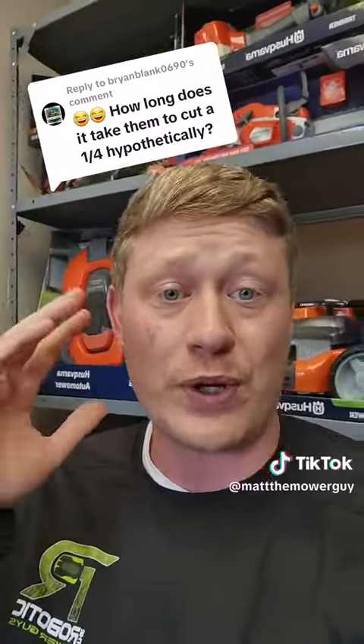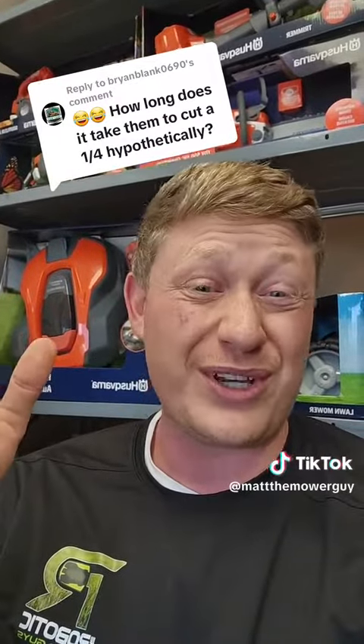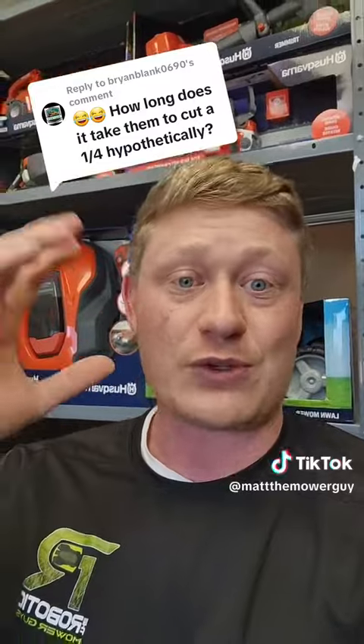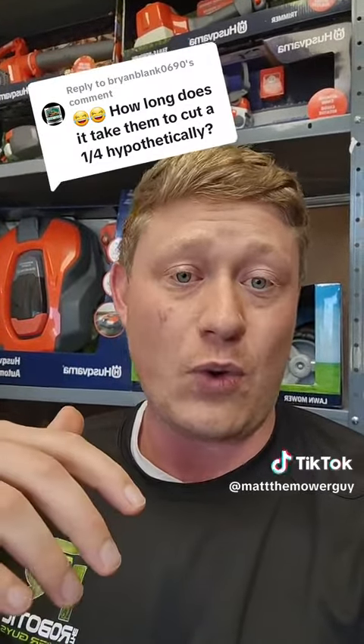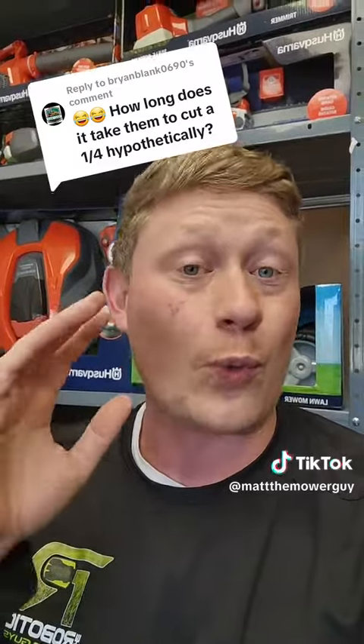Pretty much we want to cut the whole yard two, three, sometimes even four times in a week if there's a fast growth season like spring and you're fertilizing. But every single day that you walk outside, the yard is already cut.